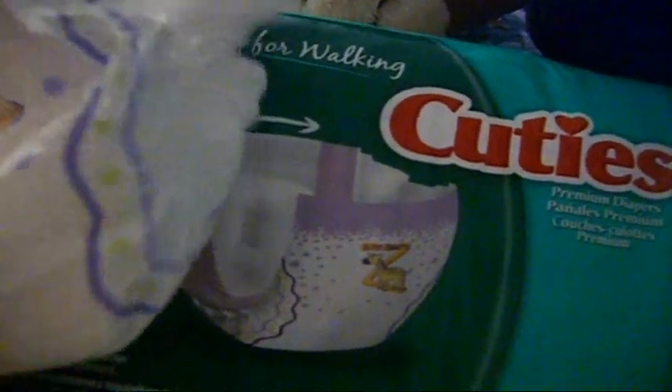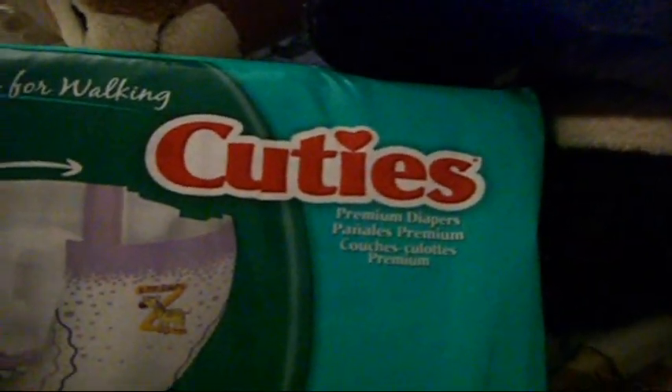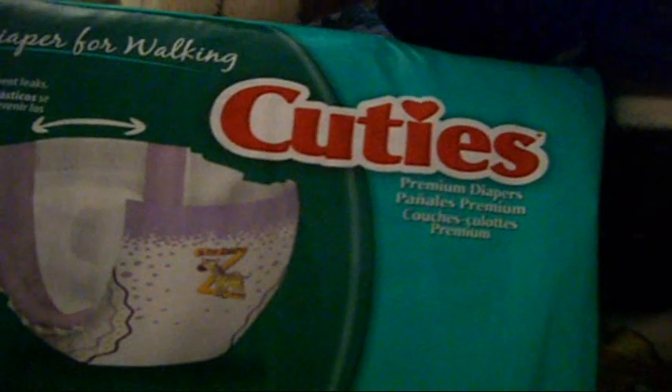So these have been the Cuties diaper review. Like I said, these are great for using as booster pads. Cuties — they're probably really hard to come across. I don't know if these are still being manufactured.